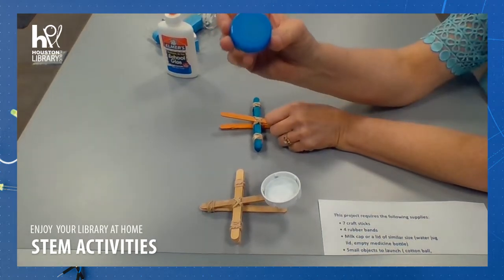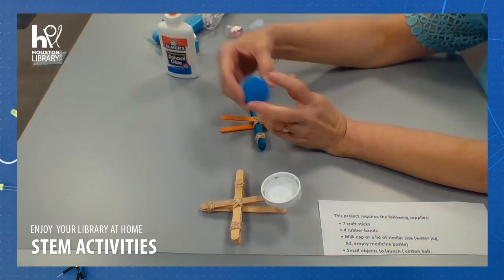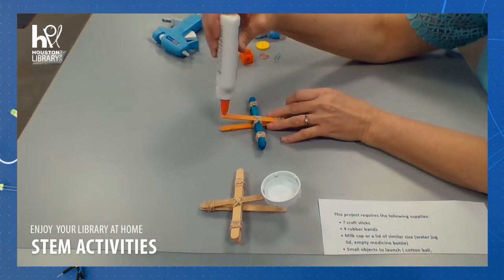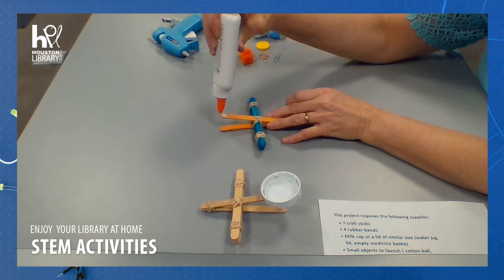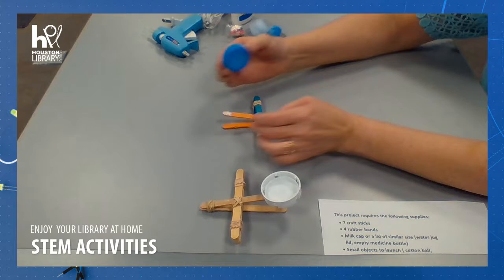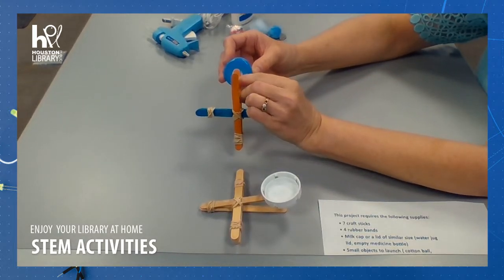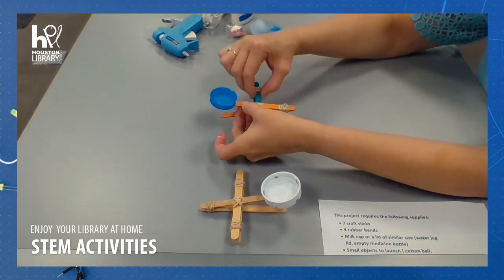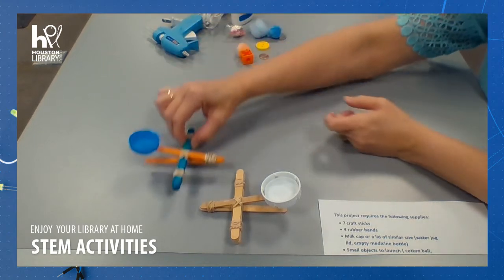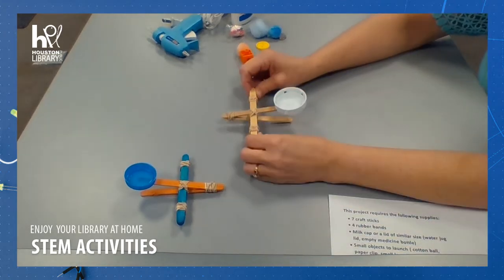Now we're going to add our milk lid to the very end. If I use glue, I will need some time to let it dry. But just to show you, I'm going to put quite a bit on there so it's good and secure once it's dry, and put that in about the middle of my lid. I'm going to let this one dry. In the meantime, let's experiment with this one.